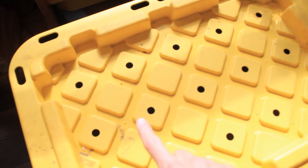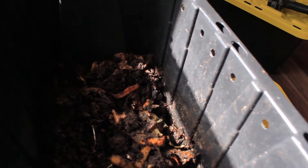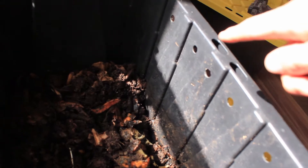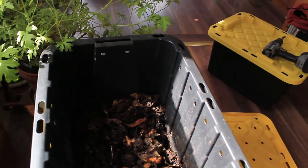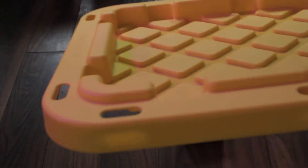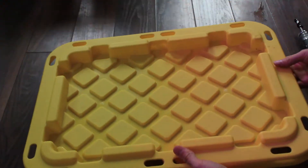Now the first thing we're going to do is drill some air holes for these worms. Just like us, worms need oxygen too. So we're going to do some holes in the lid of the box and as well around the upper edge here. By doing them higher up we can make sure that the worms won't accidentally crawl out. So line up your lid on the piece of wood and start drilling.